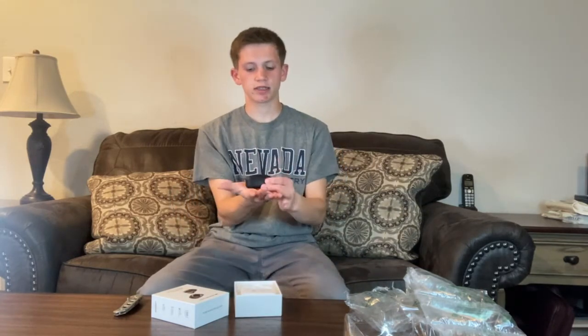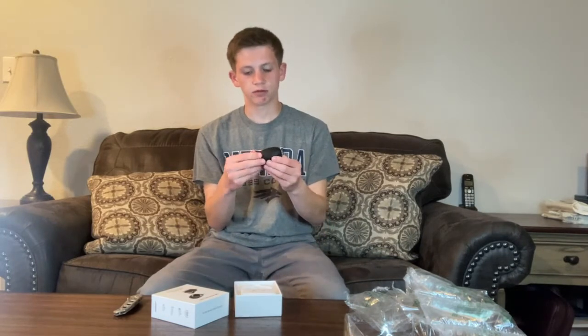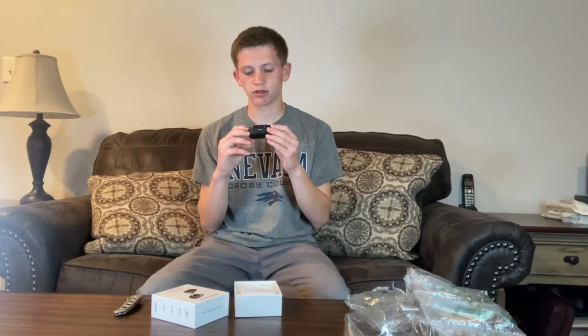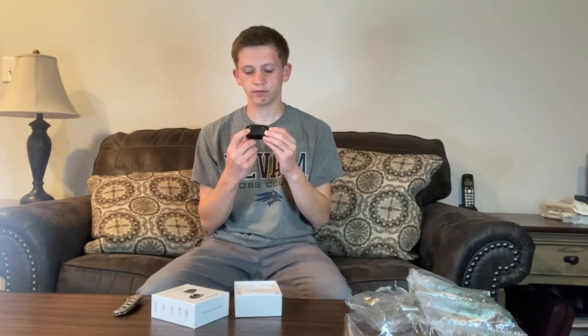The case is about the size of my palm, maybe a little bit smaller. It's really lightweight and a very dark color. It's got the Monster logo etched into the top, which looks pretty cool. The earbuds are on the inside with tiny LEDs that show their charging status. There's a battery indicator in the front and the charging port in the back.